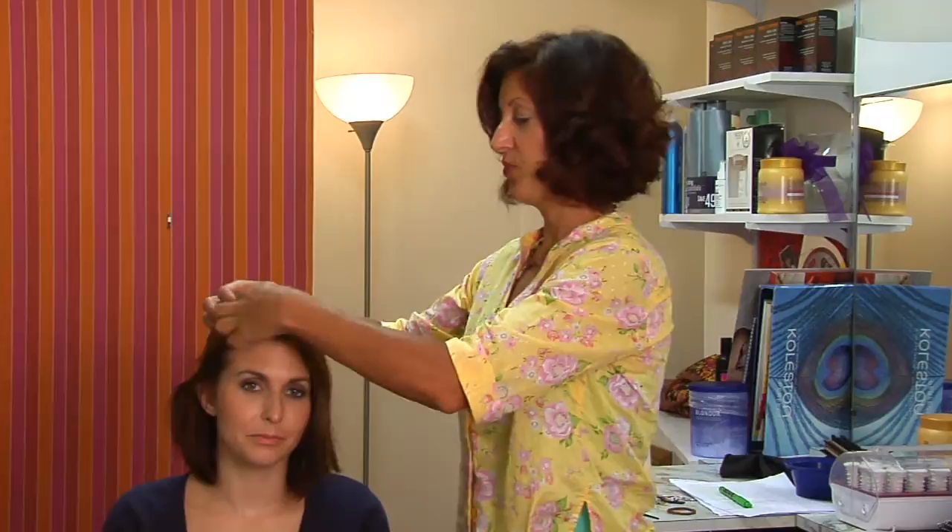Hi, my name is Lisa and I am a hair stylist in Wilmington, North Carolina and I'm here to talk about how to make a headband with your own hair.